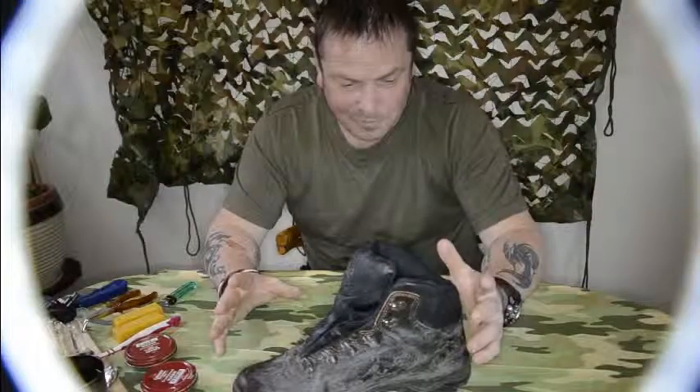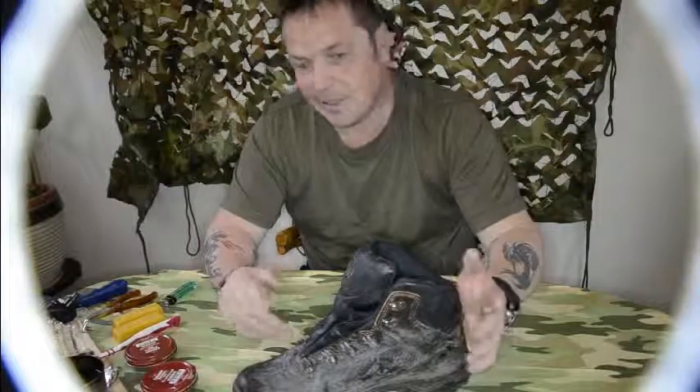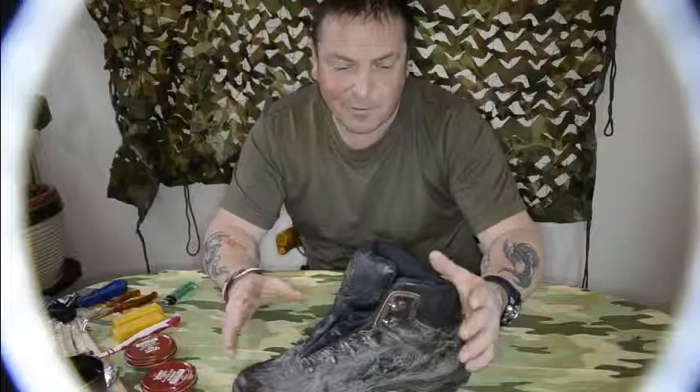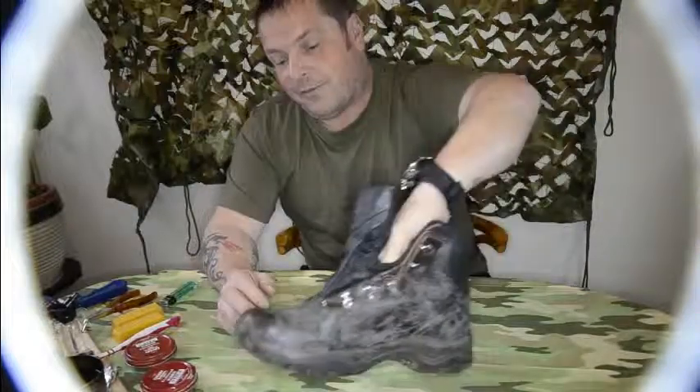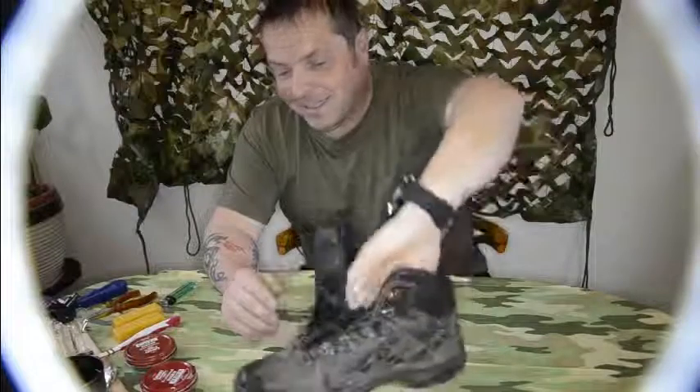What I usually do is leave my boot to dry out for at least a couple of days, sometimes a week. I have other boots in my arsenal so I can always take another pair while my favourite pair — these ones here — are drying and getting ready.